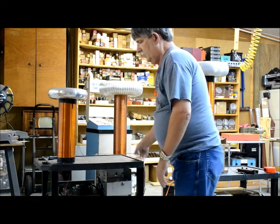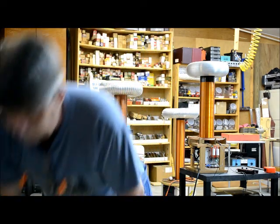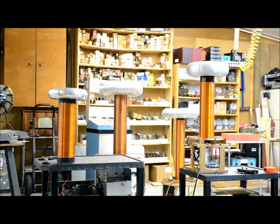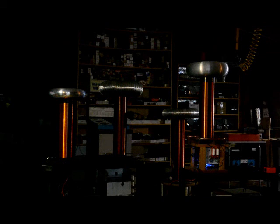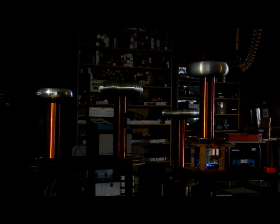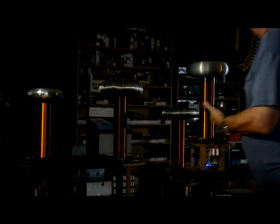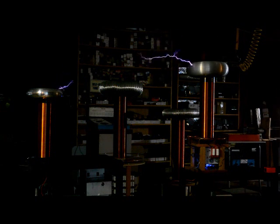So I went and took this thing here, and all I've got hooked to it is the ground wire to the bottom of it. Now I'm going to plug the ground in and do this again. Watch both toroids — there's nothing hooked to that other one but ground. I have to get them exactly right, separated correctly, for both of them to work at the same time. The small one is feeding off the energy of the bigger one.